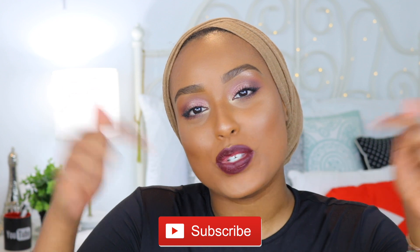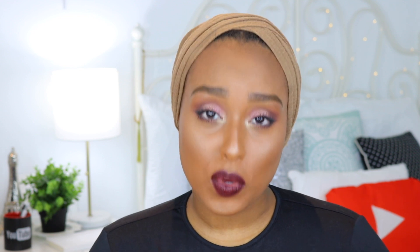Welcome back to my channel — if this is your first time checking me out, welcome! My name is Aisha and I'd love it if you subscribe and join the fam. In today's video I am doing a Wet n Wild one-brand tutorial slash first impressions. Wet n Wild has really been impressing me lately, and on YouTube and Instagram everyone's starting to use it and loving the products.